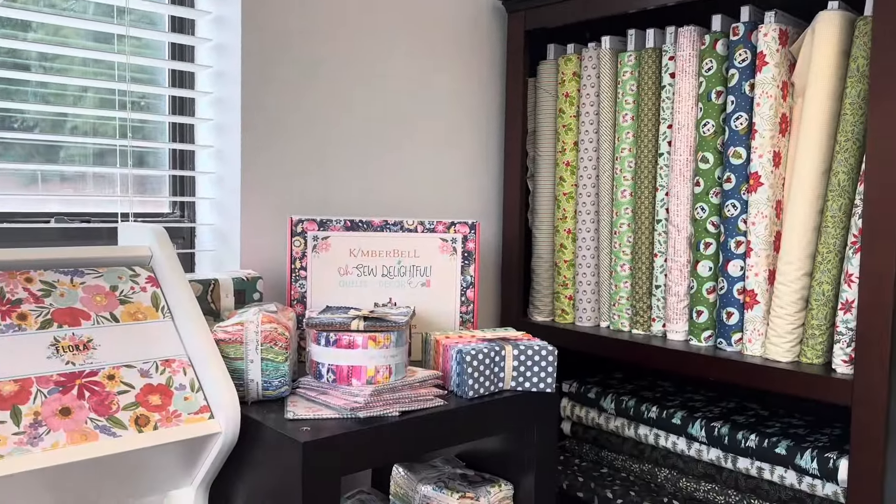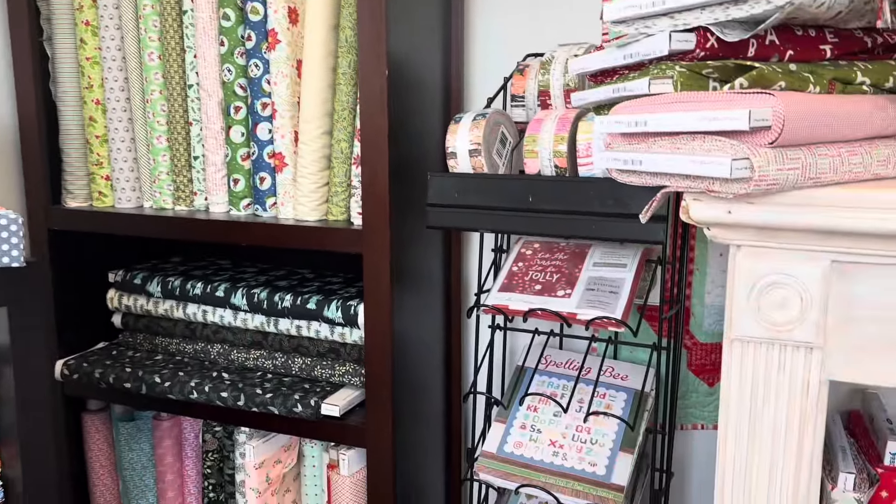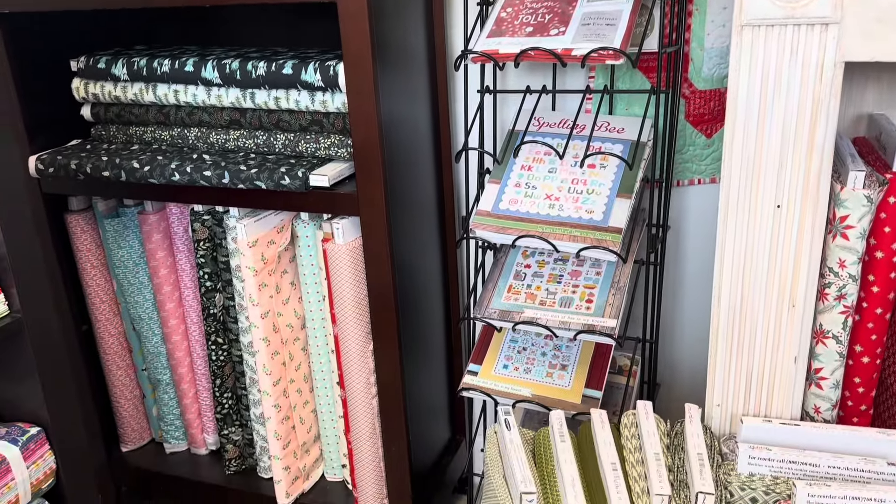We have tons and tons of books here — well into the hundreds. So if you need a pattern, a quilt kit, or anything, we've got them. Come see us.